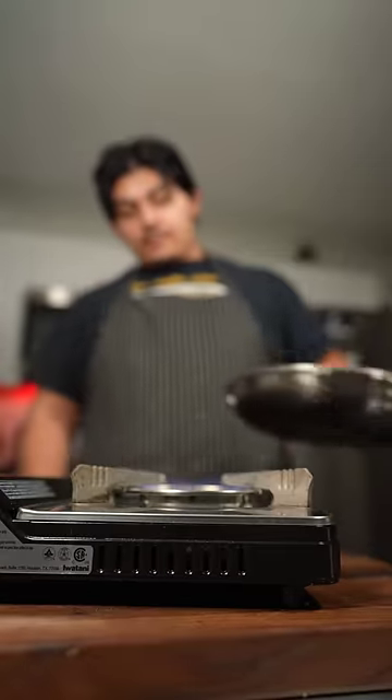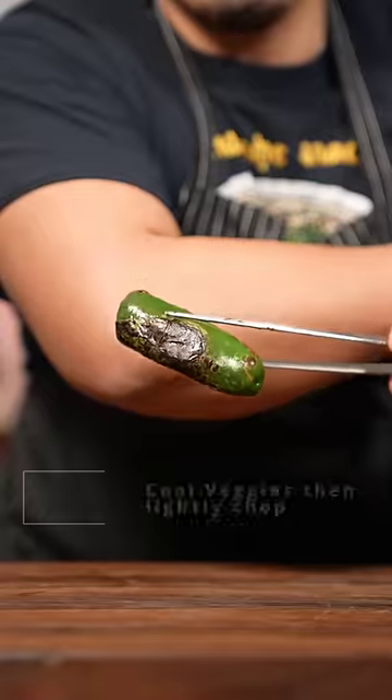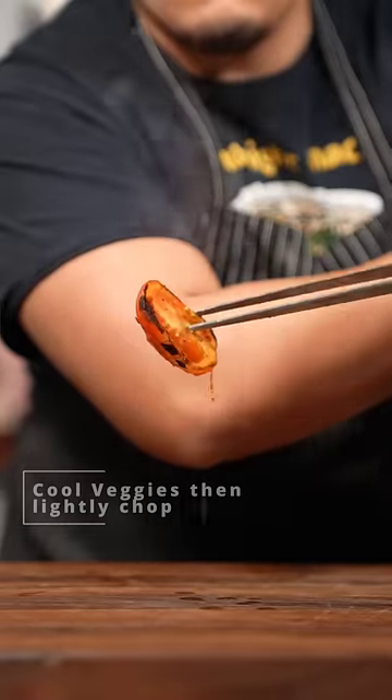Cook your vegetables over some fire until they're about 70% to 80% blackened. This is where the real flavor is.